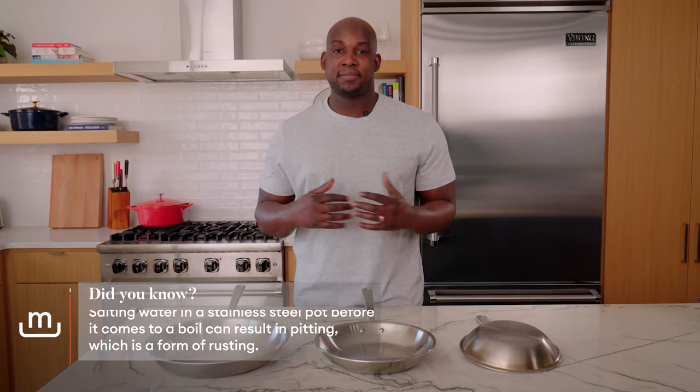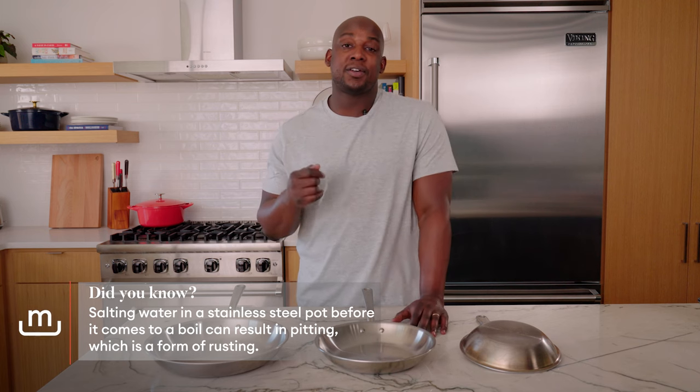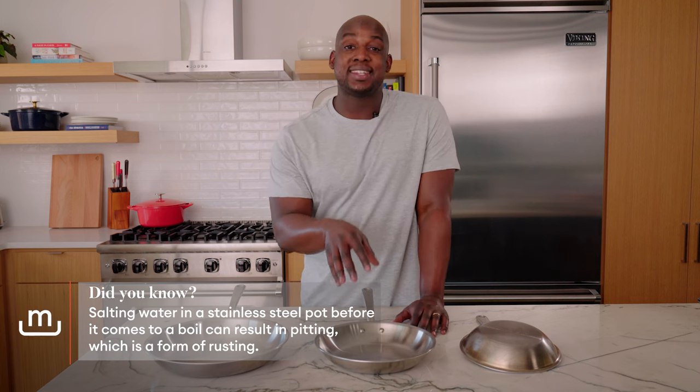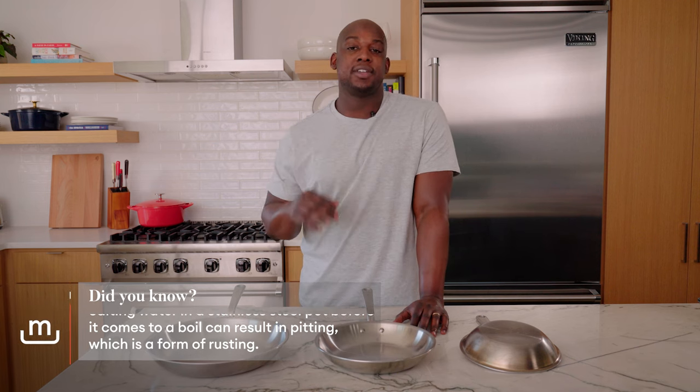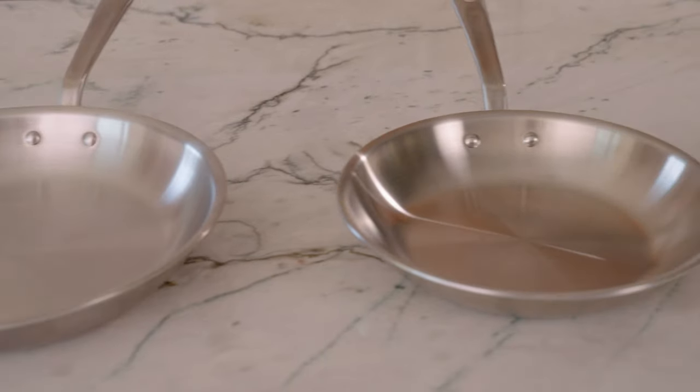Actually I have one more pro tip for you — I want to talk about pitting. What is pitting? Pitting happens when undissolved salts sit on the stainless clad pan itself. It sits on the surface and makes little divots in your pan. Those divots can cause rusting and the pan will never be the same. How do we avoid this? If you're adding finishing salts to your dish, wait until it's out of the pan and already sitting on your plate.